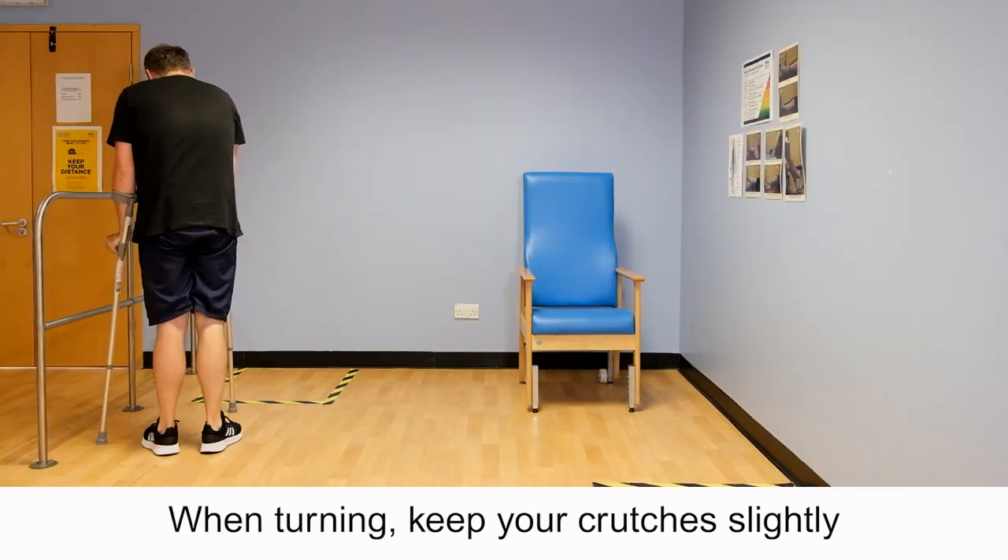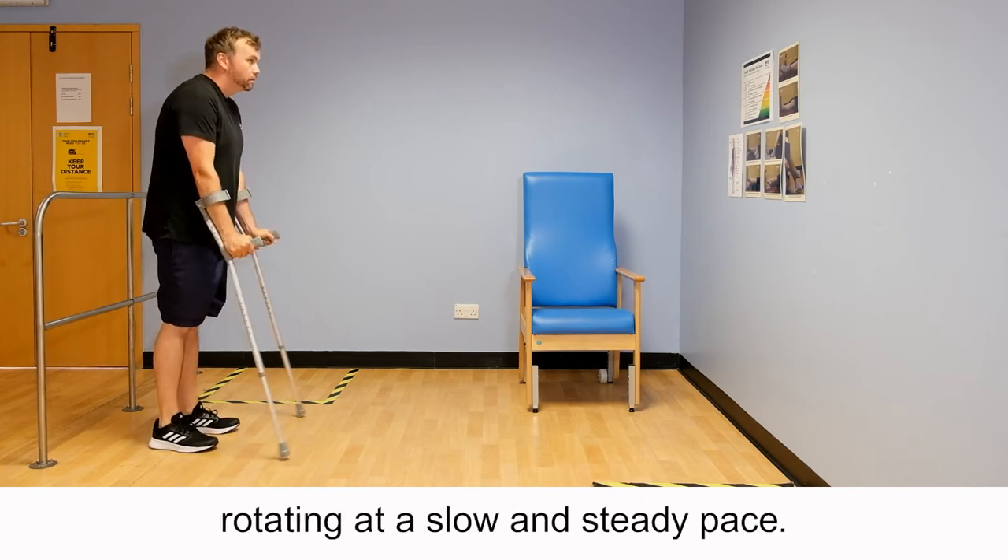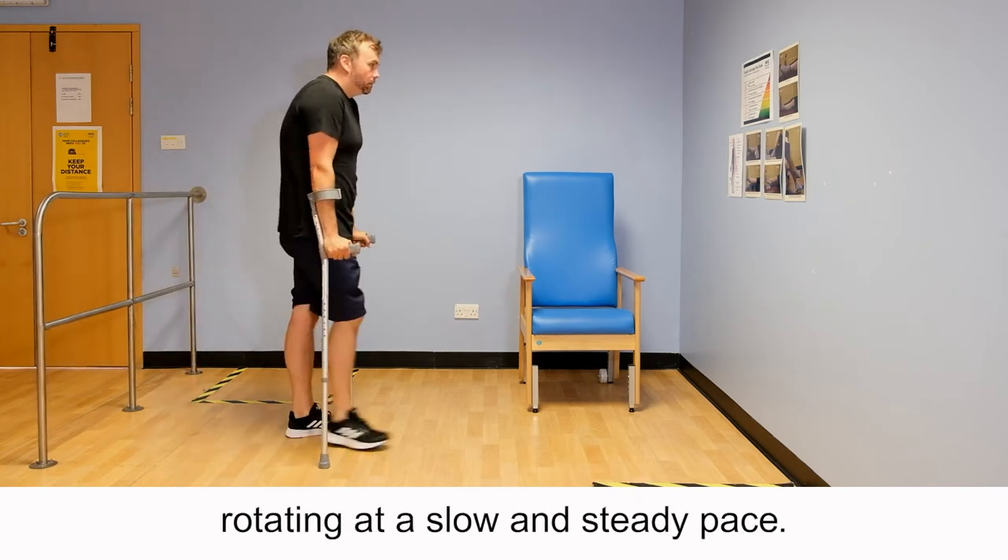When turning, keep your crutches slightly ahead of you, shoulder width apart, rotating at a slow and steady pace.